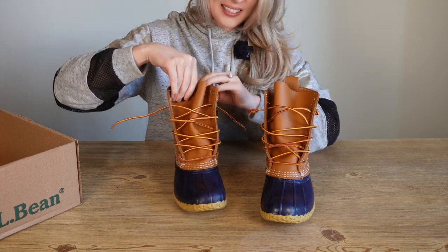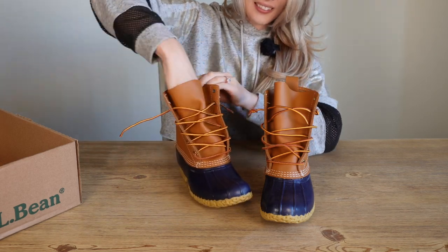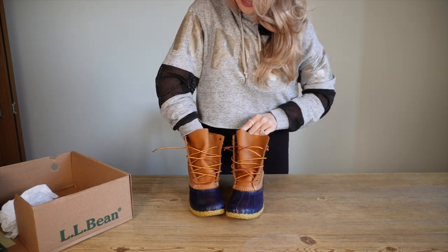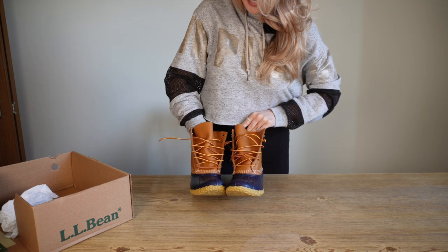Okay, let's see — does it look about the same? Yep. Just make sure they look about the same. These are so cute.